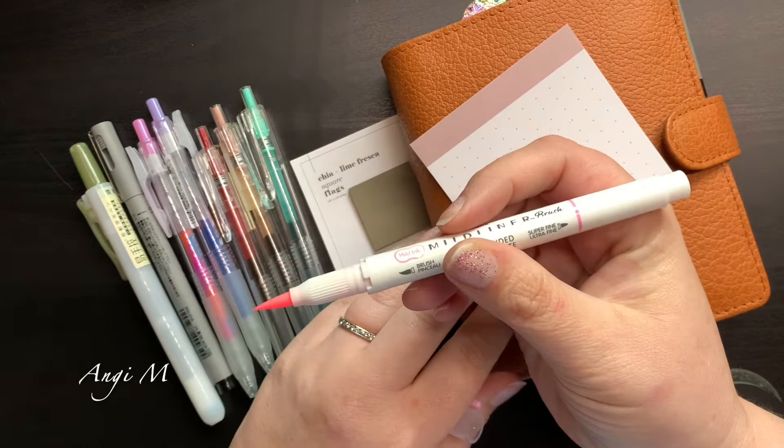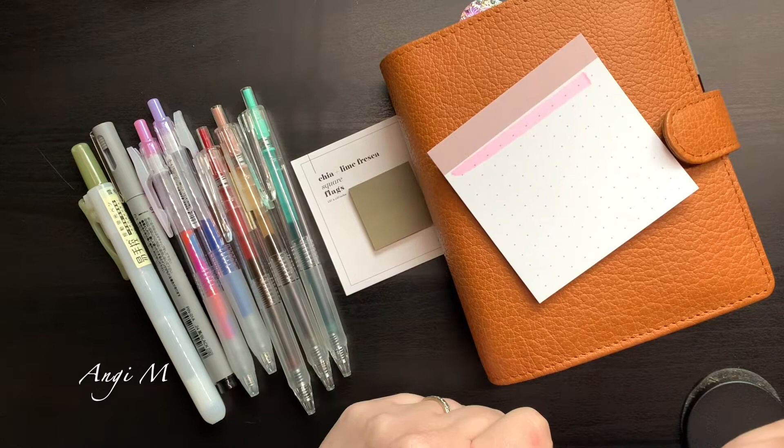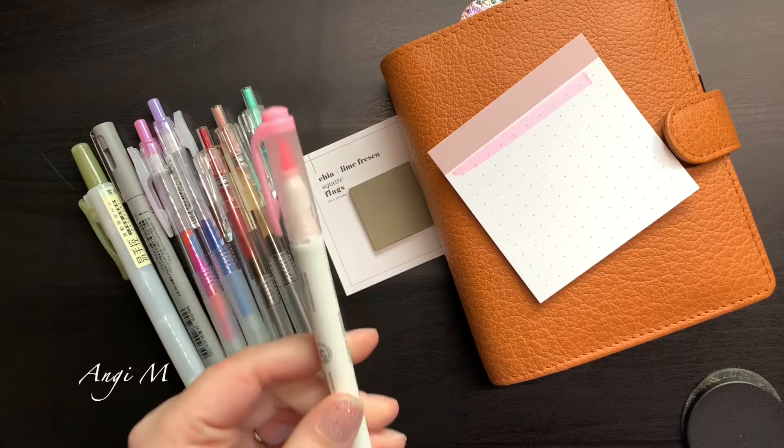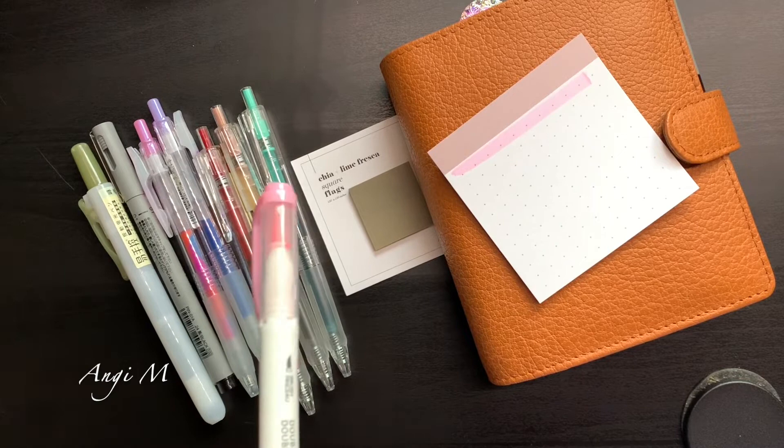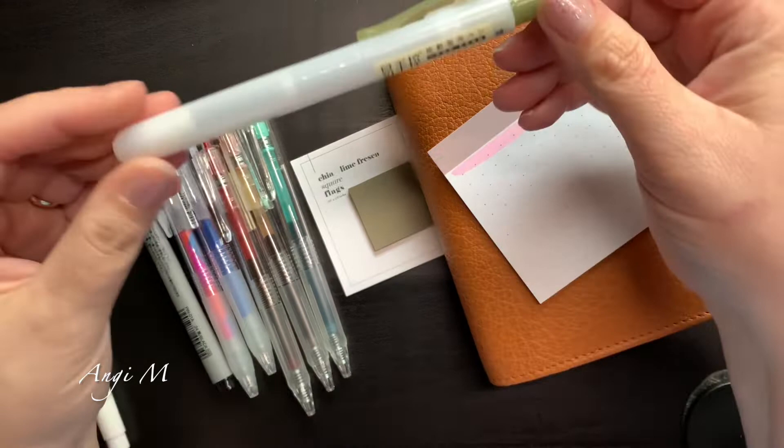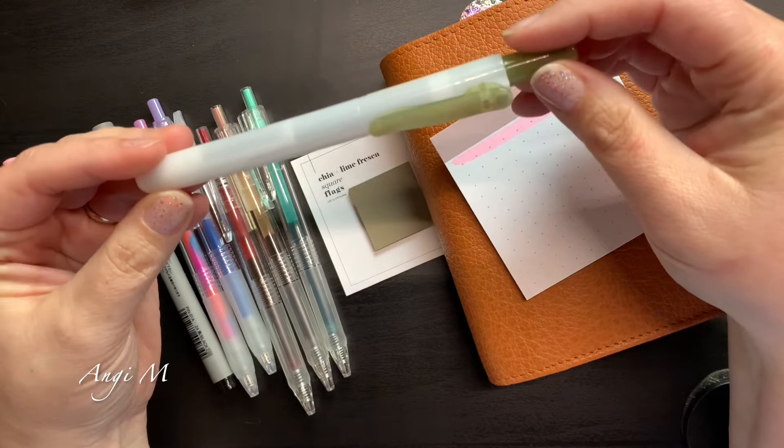Actually, not Tombo — this is a Mild Liner, guys! Can you tell it's been a long day? It's quite neon and I like the way it writes. I actually prefer the Mild Liner brush tips to the regular highlighters because I find it works better. Their regular highlighters — the ones I've had — I've had some issues getting the kind of line that I like, and the brush tip lets me choose.